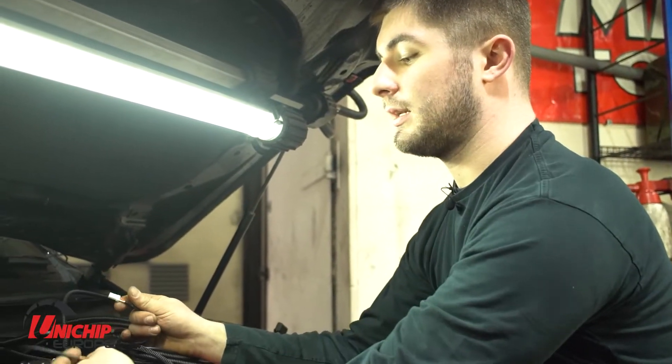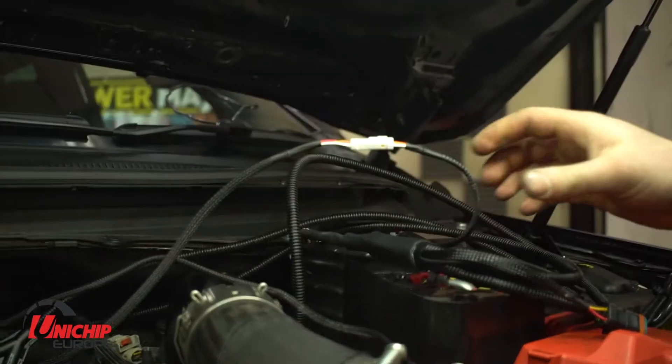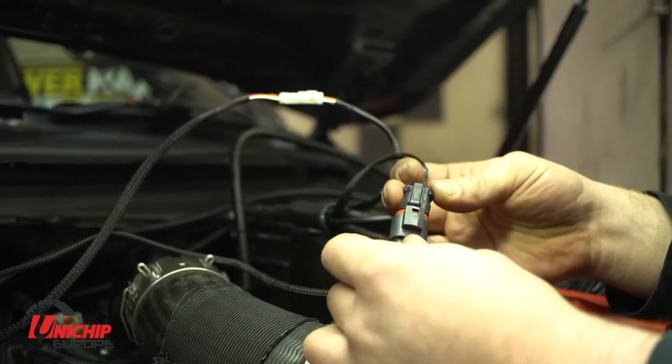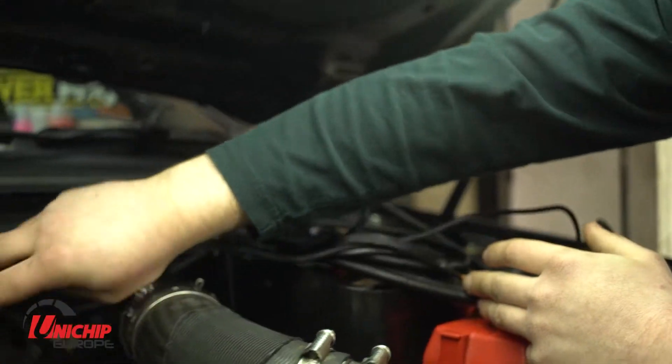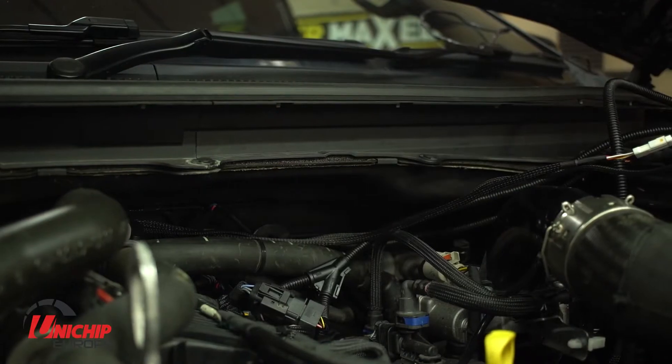Back in the engine bay, we need to connect up our white plug from the throttle pedal to the Unichip, and in this case we also need to connect up our 3-pin connector for the map switch. We need to be careful to make sure the wires are tucked out of the way from any sources of heat. Not much left to do now.